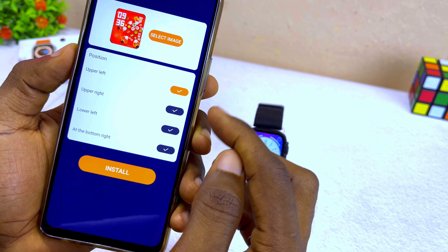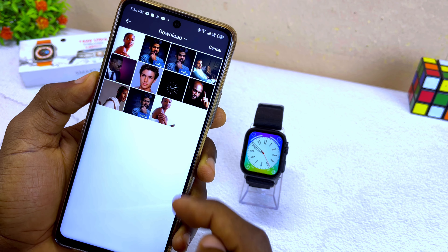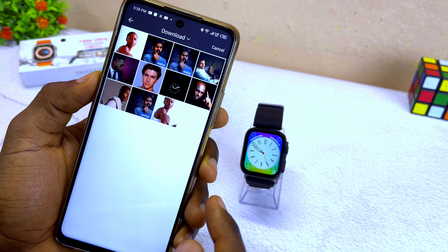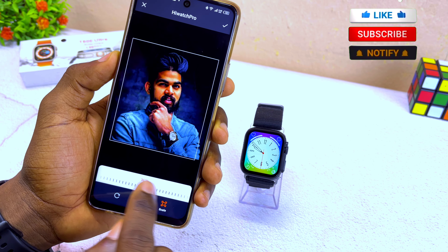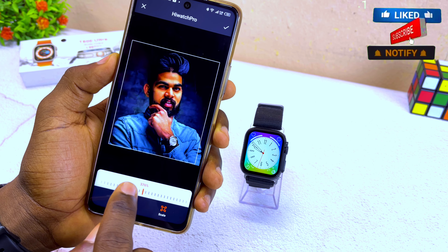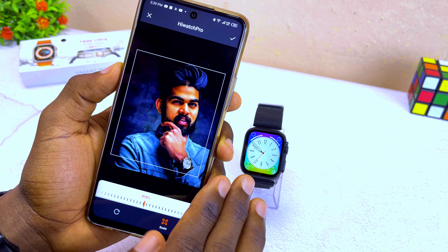Select any of these dials down here and you are going to see the next page. Now select 'Select Image' and it's going to show you your gallery. Select any of your pictures and you can use the slider here to shrink in or out. Here I want it to be this way, and once you are satisfied with this position,